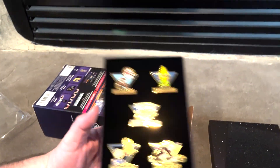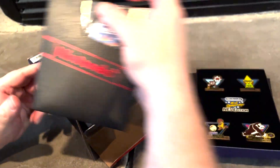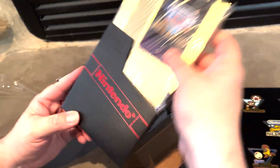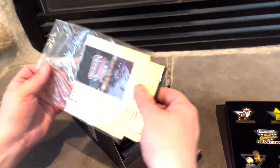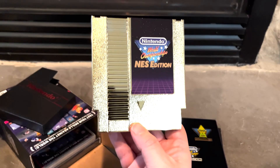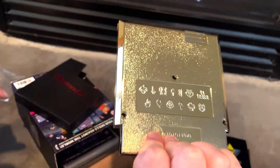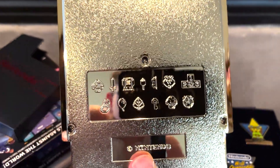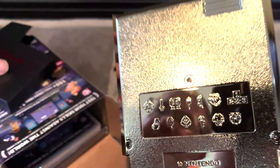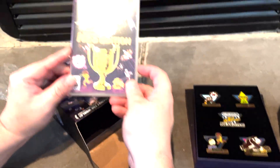What else is in here? Oh my gosh, you get a gold cartridge! I doubt it works but still, that's really cool. Let me pull it out of the bag — wow, that is really neat. It's got all the little icons from the different games that are featured. And then it's got the classic plastic case — that's pretty cool. And then you get the game.